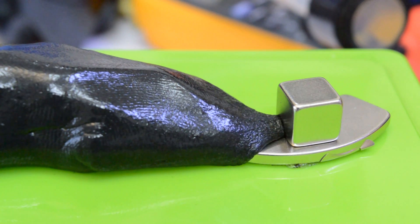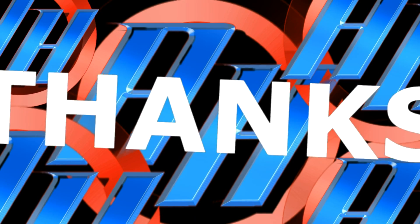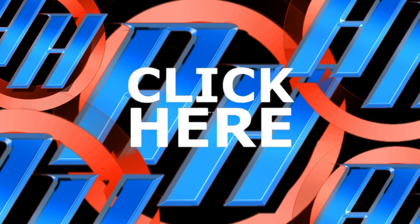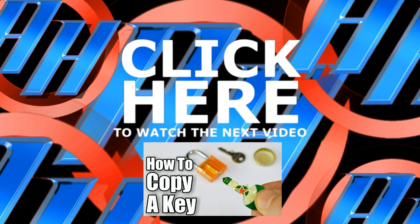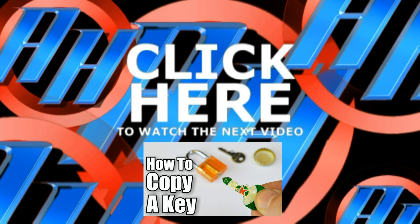Thanks for watching and visit my channel page for more video projects. We'll see you next time. Bye!